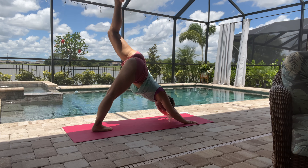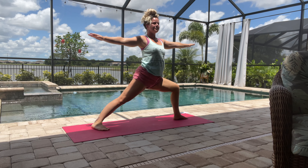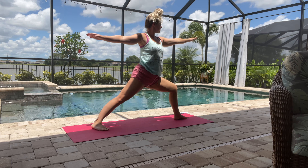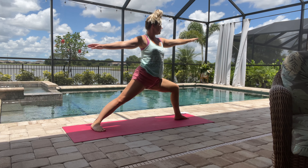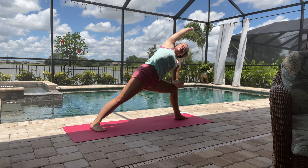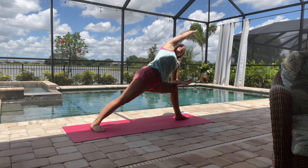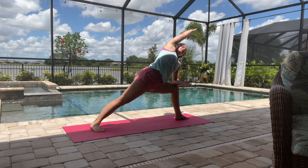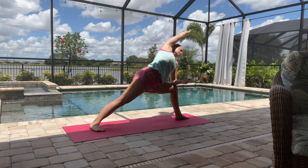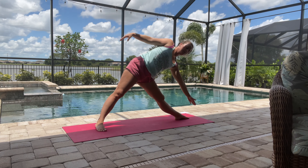We're going to do that sequence one more time. Left leg comes up into the three-legged dog, comes forward, and then we're actually going to come into our warrior two pose — bending that left knee, looking out at that left arm. Then we'll do our side angle pose, making sure we're lifting up out of that shoulder and elbow, not sinking into it, really feeling a nice stretch in our right side.